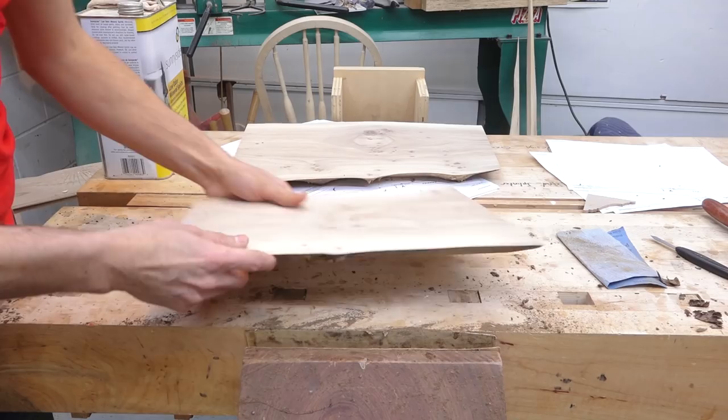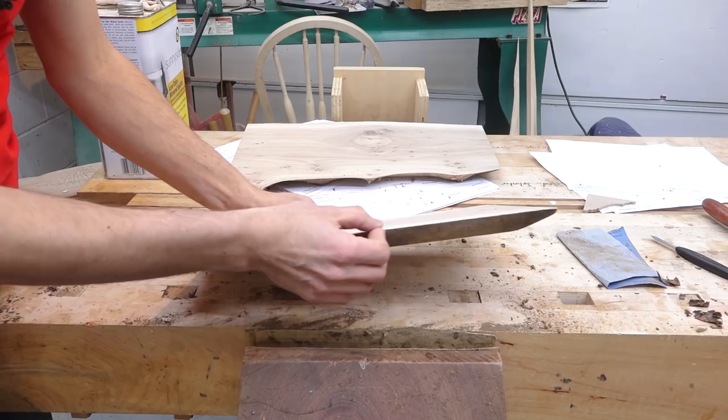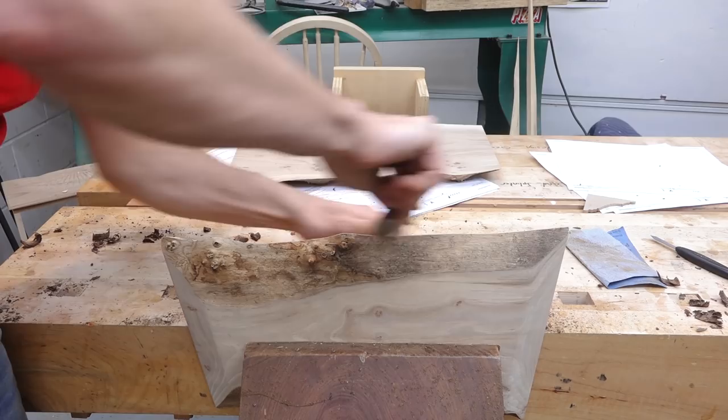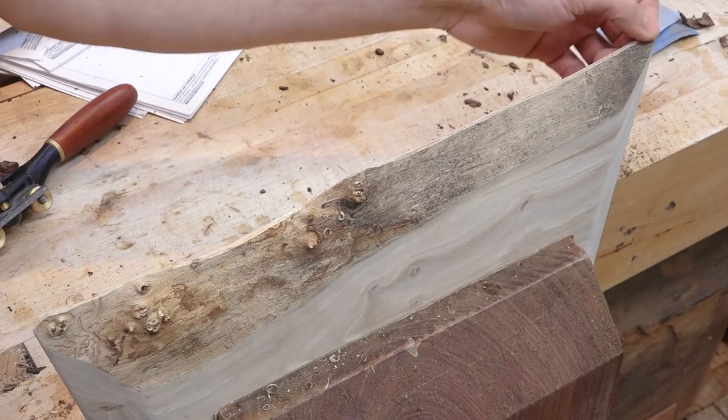On the elm ones, the live edge comes to a pretty sharp point, which is going to be both sharp and fragile. So I want to knock that back — I took a couple of passes right on the edge with a spokeshave to clean it up and keep it from fracturing in the future. That puts a little flat on there. Then the last thing is to clean up the live edge section with some sandpaper.